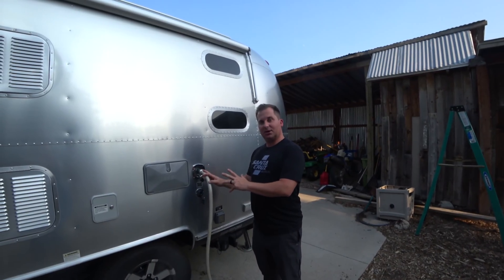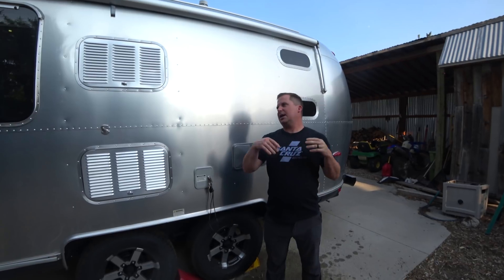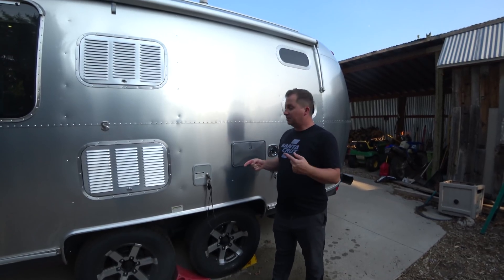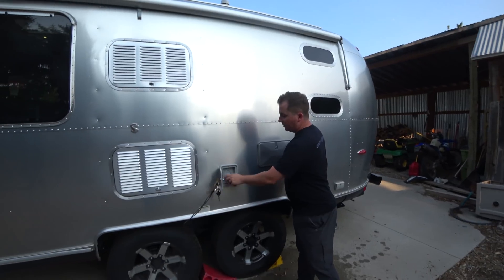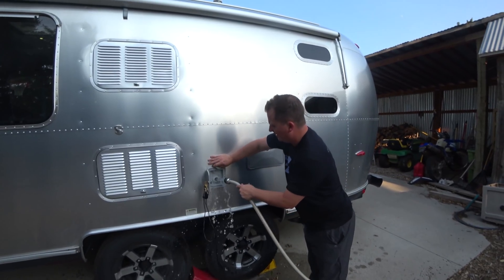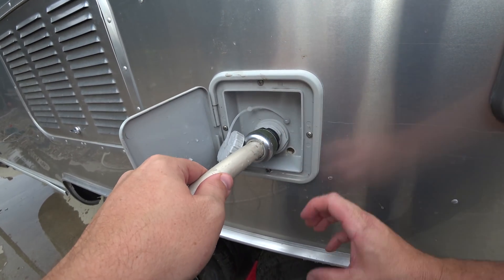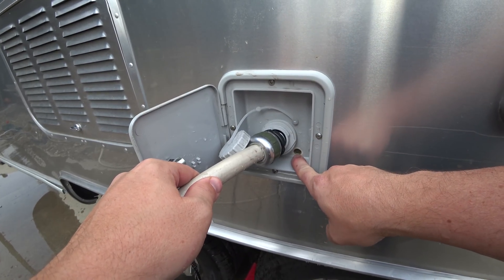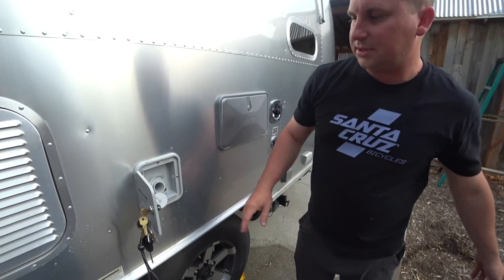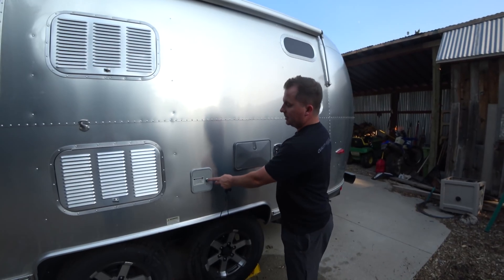Now we're going to disconnect the city water connection and show you the other way to have water in your trailer. Let's pretend we're going camping up in the mountains at a national forest where they don't have hookups and don't have a water spigot. To do that, we're going to have to take water with us. So before we leave, we're going to fill up our fresh water tank. We turn our faucet on and fill up our tank, keeping filling it until we see water escaping at the overflow valve — that's how we know it's full. With our tank full, we close and lock this. You don't want anyone tampering with it or putting something else in there; that's why these have a lock on them.